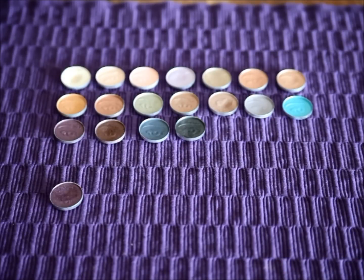Hi everyone and welcome to a review of the ELF Essential Custom Eyeshadows. These products have been around for a while but I've decided to do a review on them because first of all I think they are heavily underrated products and second I have not seen any review containing all 18 colors. So here it is.